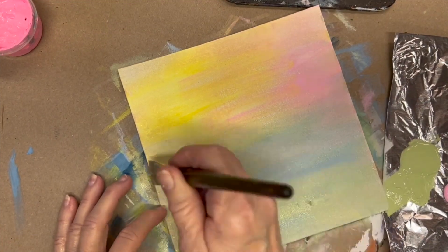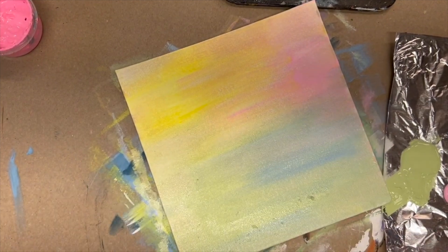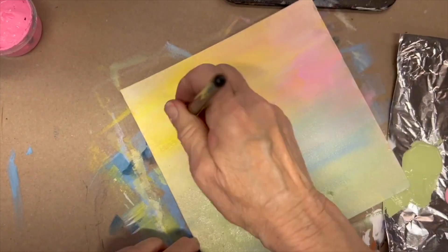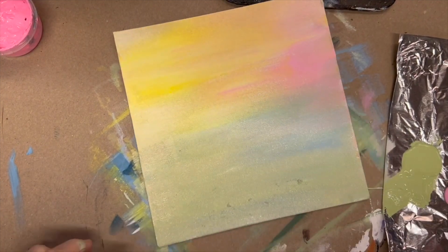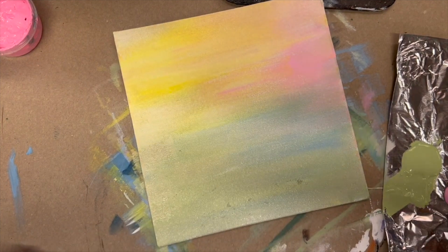That makes a nice springy background. I'm going to add a little bit of white up in here. So this will always look different — you can do it with different colors. That's the color background I want to get started, so I'm going to draw out my pattern and then we'll pick up.